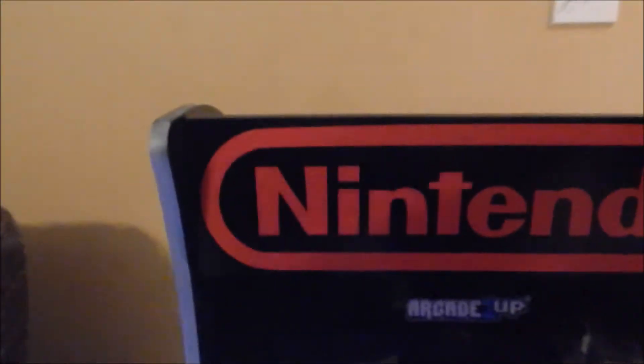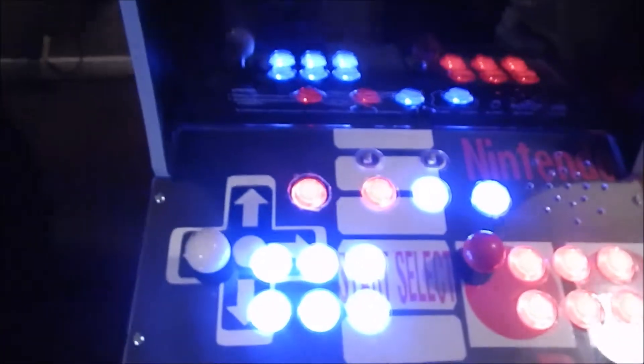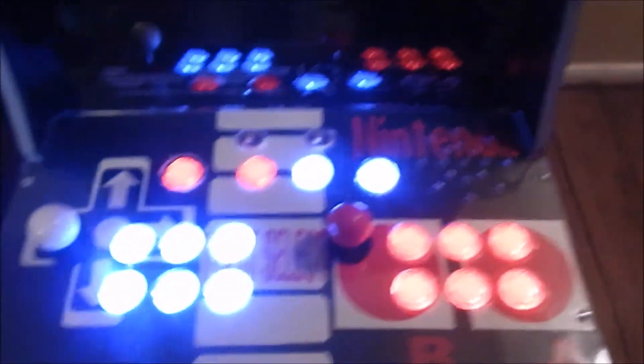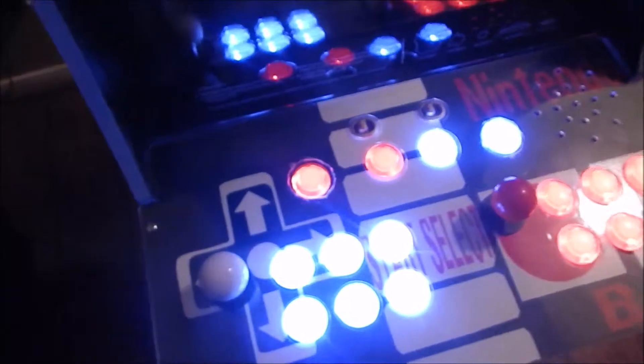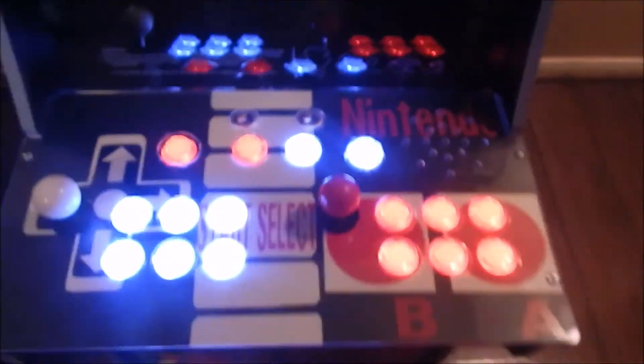I decided to be different and switch it up. Got the marquee to say Nintendo, and the control panel has white and red LED buttons with of course an NES controller in the background.